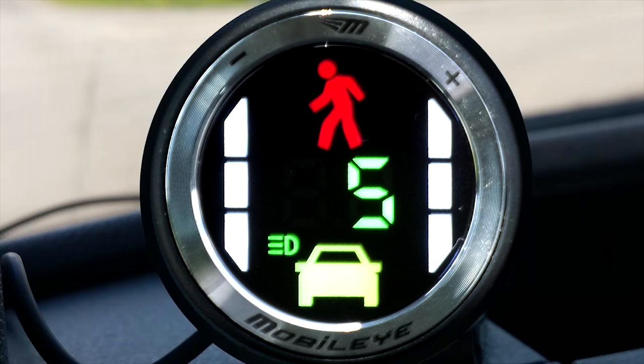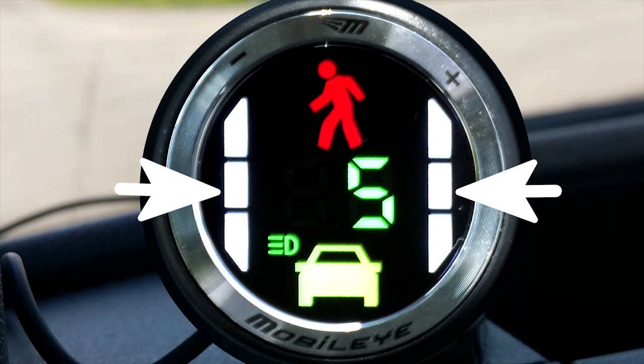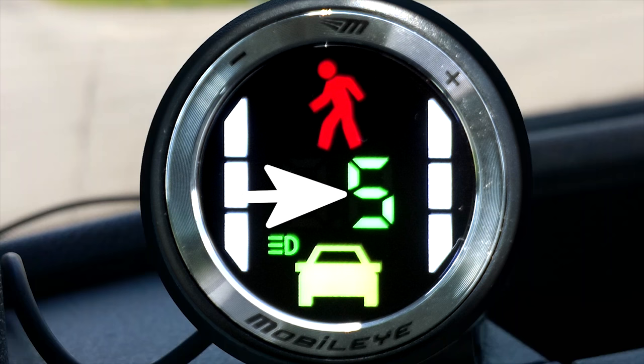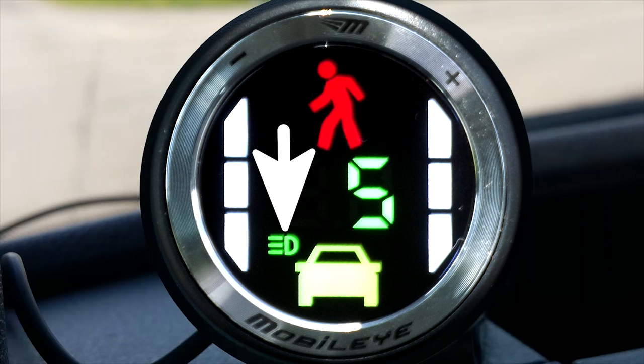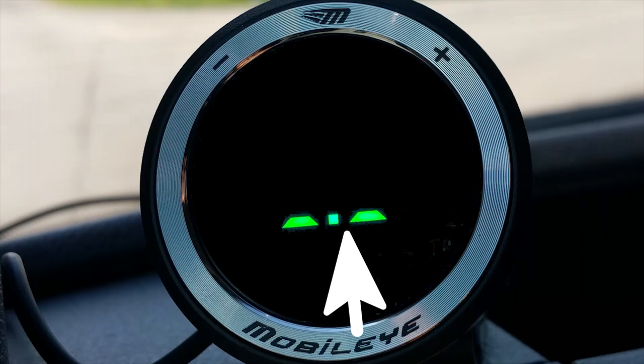Here's what all these symbols mean. The dashed line on the left and right illuminate when you unintentionally leave your lane. The number in the middle represents how far the car in front of you is in seconds. When the car below is green, you are safe. When it's red, heads up — take action. Bad things are about to happen. This little light symbol is for the intelligent high beam control, and this little guy means someone walking or on a bike is in your lane or in front of you. These two bars are lit when you are at a stop.